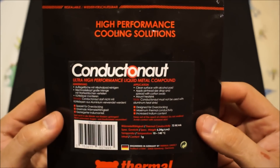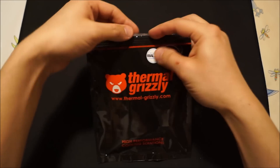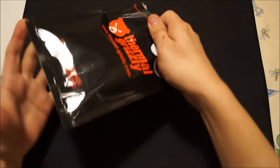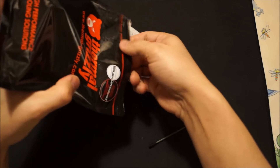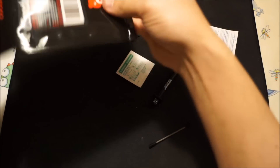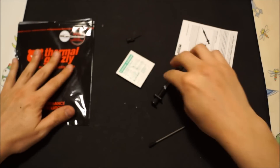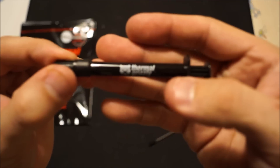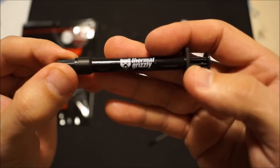First of all, I'd like to point out that this is a liquid metal solution, and like Liquid Ultra, this is based on gallium which destroys aluminum on contact, so do not use this on a heat sink with an aluminum base. Copper or nickel-plated copper surfaces are perfectly fine — they're perfectly safe, so you're good there.